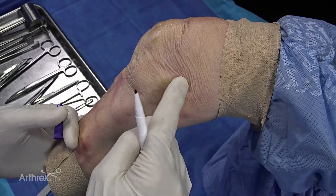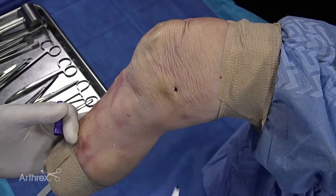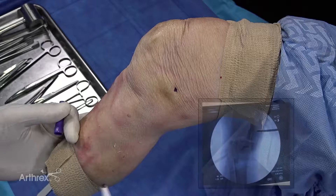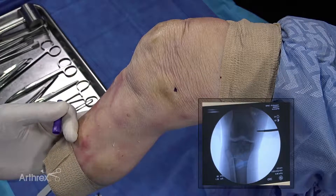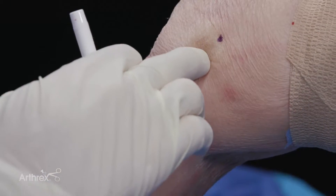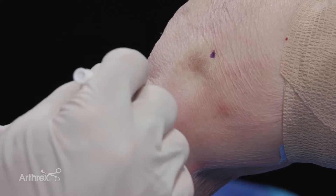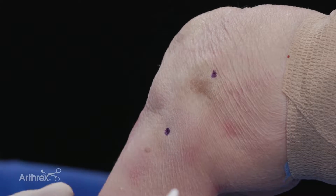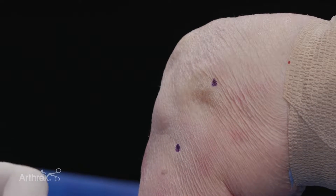The first thing you do is you mark out the medial epicondyle, or the origin of the MCL, which is right here. It's easily palpable. Typically in the OR, I'll use a fluoroscopic guide for my points. And then the joint line you can feel, and then two centimeters below the joint line is your second spot. And that's where we're going to do this percutaneous repair.